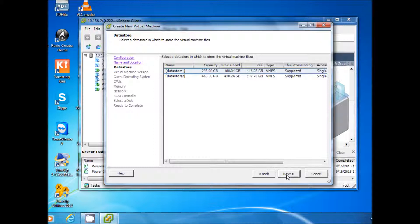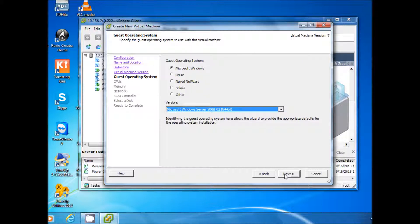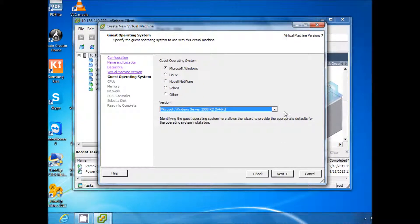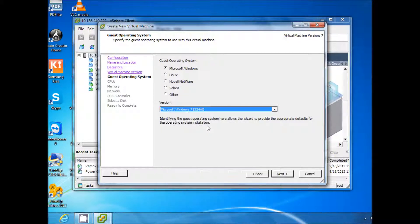Now we are going to select the data store. In this case we are going to select Data Store 2 because Data Store 2 has more space than Data Store 1. So we select Data Store 2 and click Next. We select Microsoft Windows and from the drop-down box select Windows 7 32-bit.